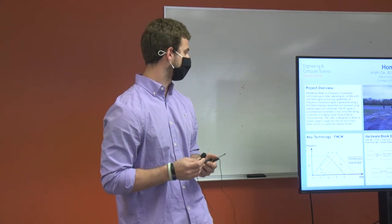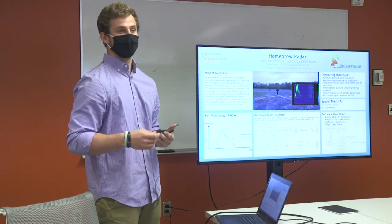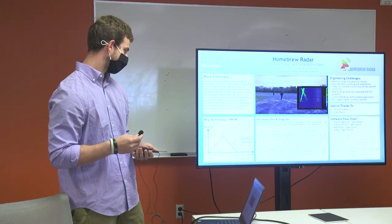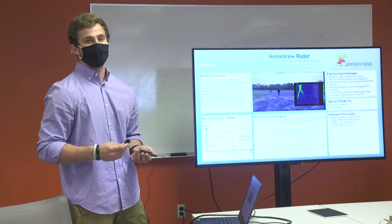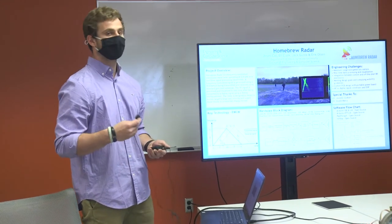Going to the hardware block diagram, we start with a PIC microcontroller which generates a triangle wave. This is fed to the control signal of the VCO, which generates our RF signal. This RF signal is then split evenly using a power divider and then amplified before being transmitted through the horn antenna.